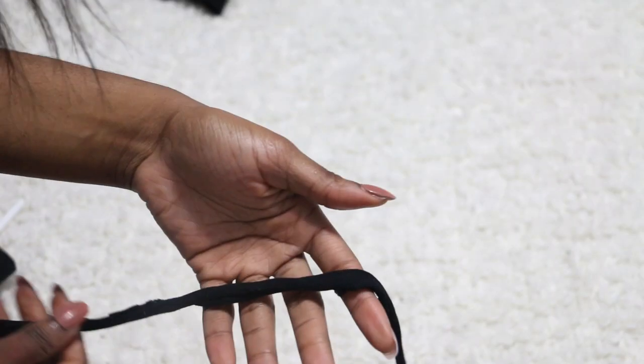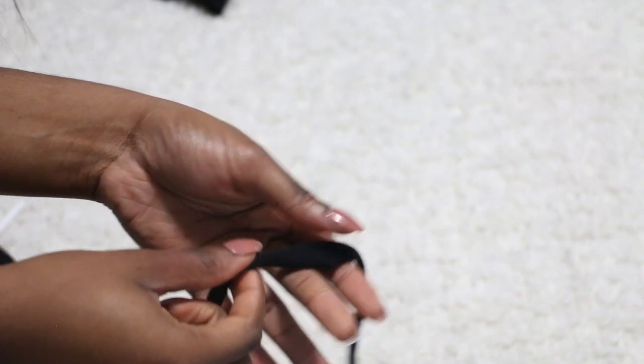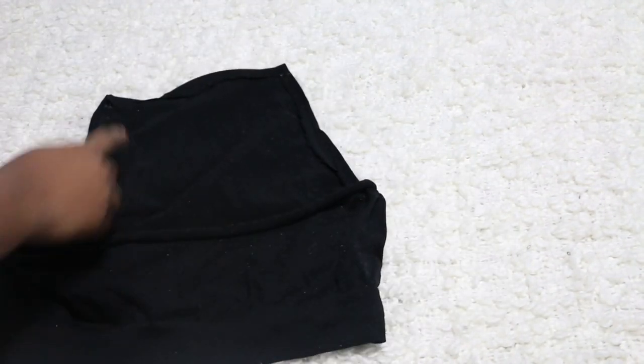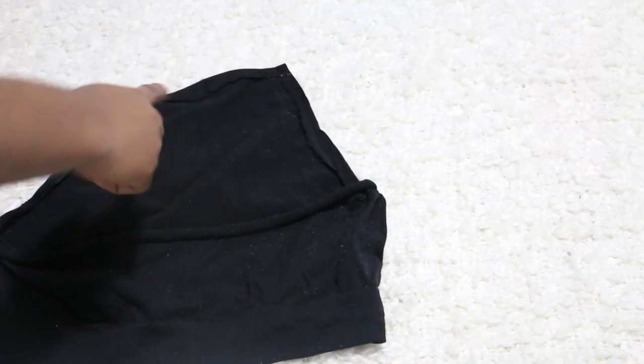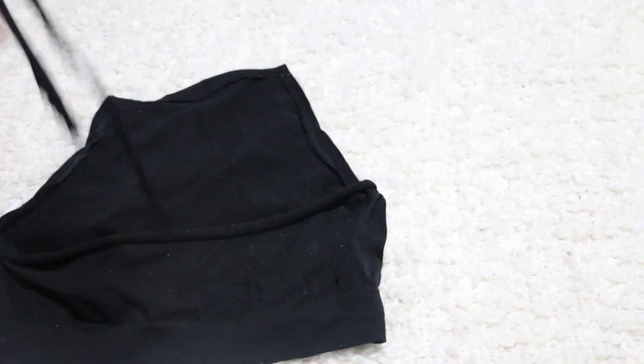After cutting, this is the result that I get. I cut it up and then rolled it inwards so that it doesn't show that it's too jagged on the edges. This is what we're going to use to put through that space we've created at the top. So you're going to try your best to just get it through on there, and I'm going to show you guys how that looks.